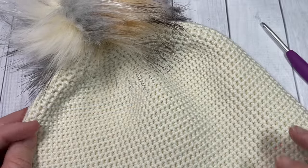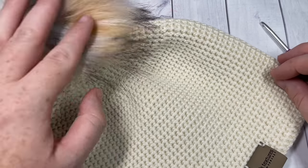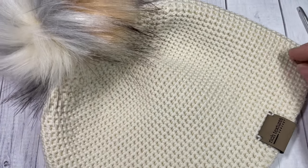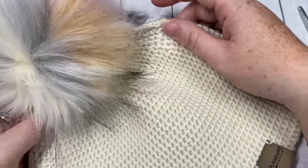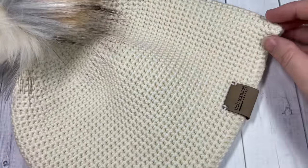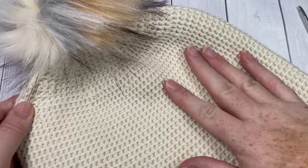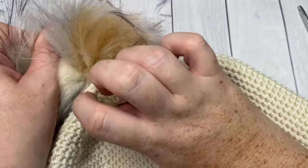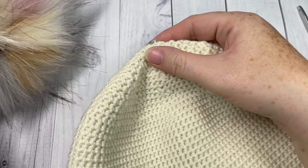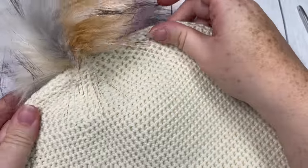Hello everyone, I'm Sarah of Rich Textures Crochet and welcome. Today we're going to learn how to crochet this easy thermal beanie, which you can see here in front of you. If you head on over to my blog at richtexturescrochet.com you'll find the full written instructions along with some other photos of this particular beanie.